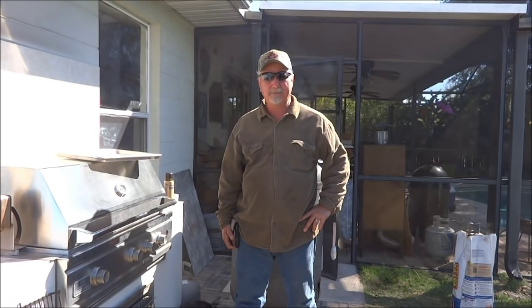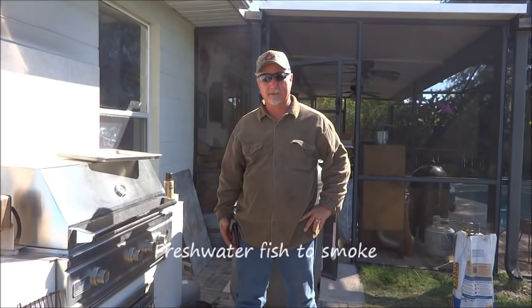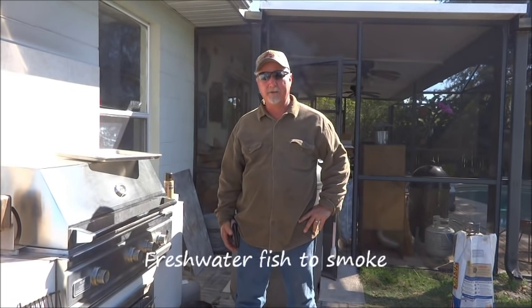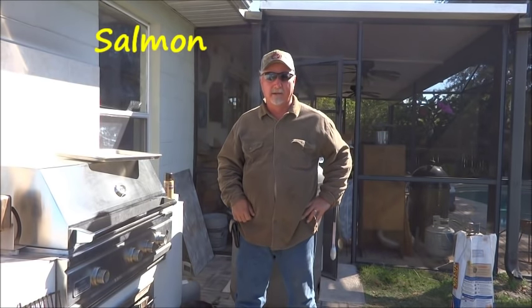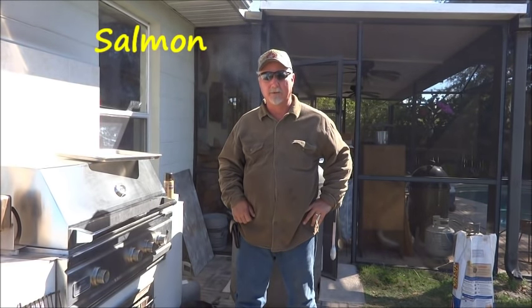You might be asking what kind of fish can we smoke — can we smoke just anything? I would say you probably could smoke just about anything, but certain fish are better than others. On the freshwater side, salmon is going to be your number one. That's available everywhere. You can cold smoke it or hot smoke it — I love it hot smoked and cured, really great. Number two would be trout — freshwater trout, rainbow trout, things like that — awesome on a smoker.